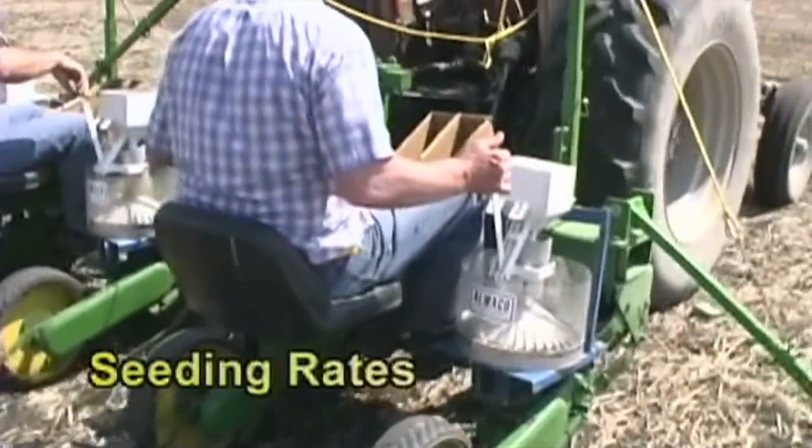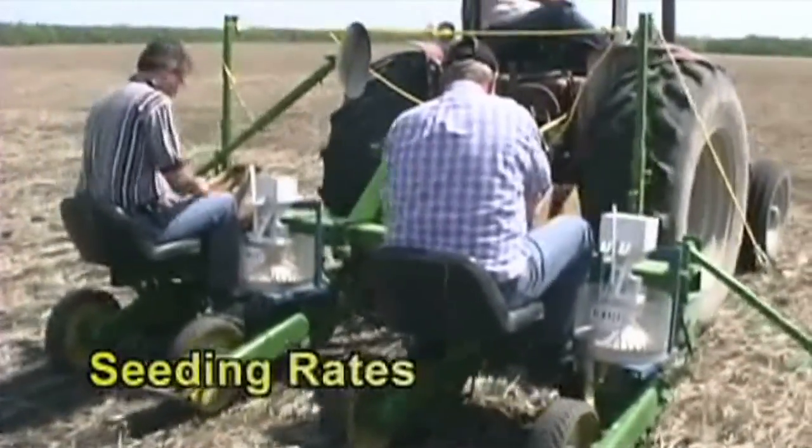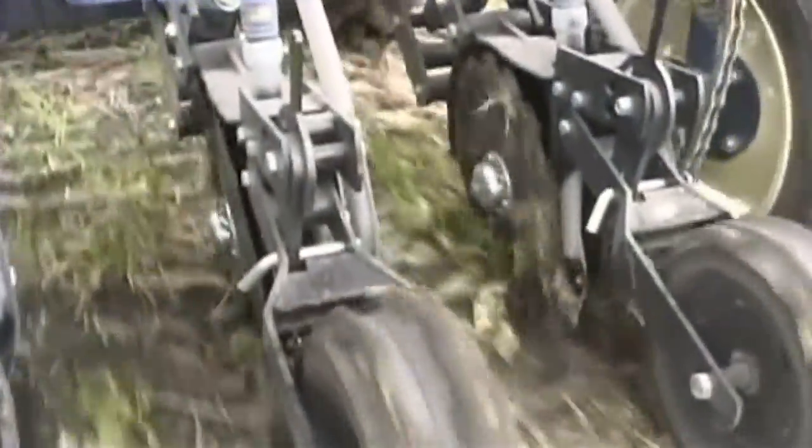Seeding rates for soybeans are all over the map depending on what seeding equipment they're using. With an air seeder, we've traditionally been going at about 220,000 plants per acre. We're seeing a lot more planters in either 15-inch rows or some other 22 to 30-inch rows, and a planter is just a much better seeding tool.